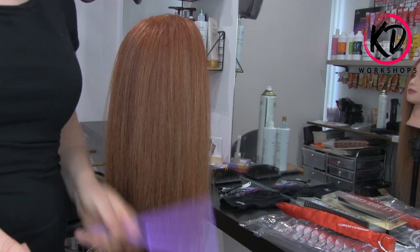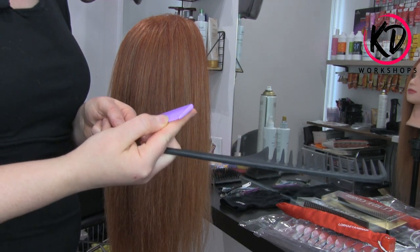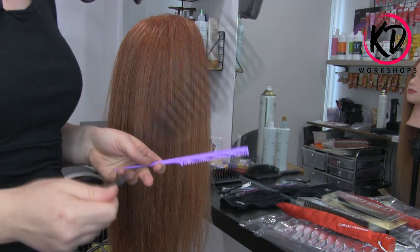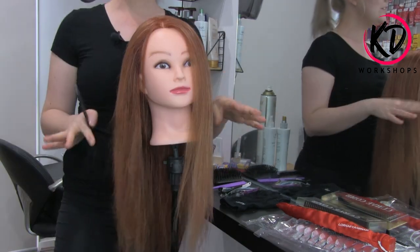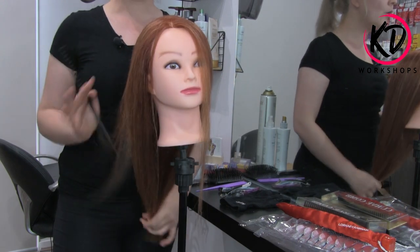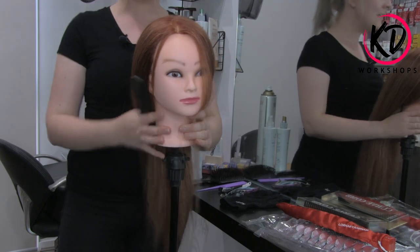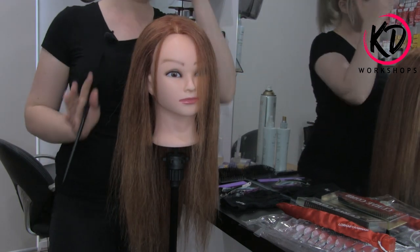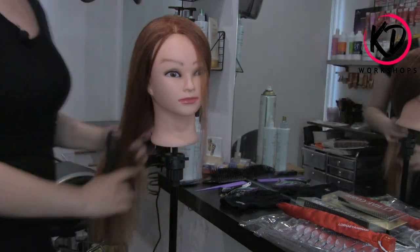The amount of times I've had a normal tail comb, thrown it onto my trolley, it's hit the hot tongs, and then the bristles are all melted — I've done that so many times. So this will be amazing. When you're styling, you want to make sure you know what style you're doing to begin with. You want to know where the parting is, because if you don't know all of that before you begin, how do you know what direction your hair is going to go into?